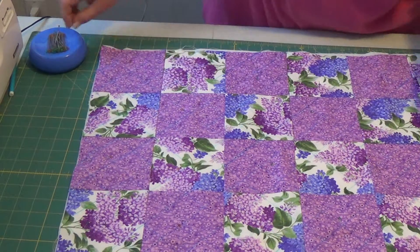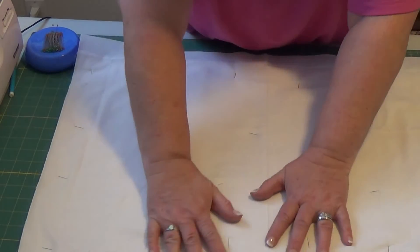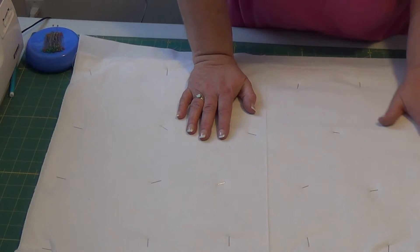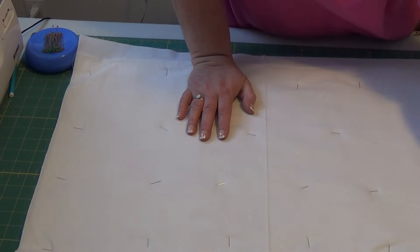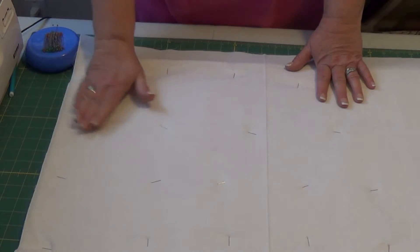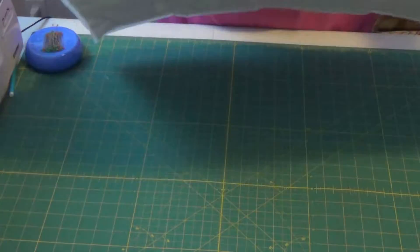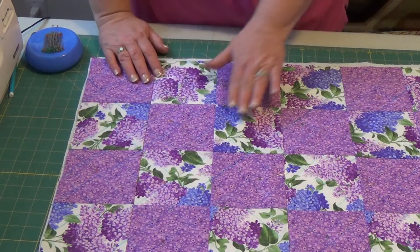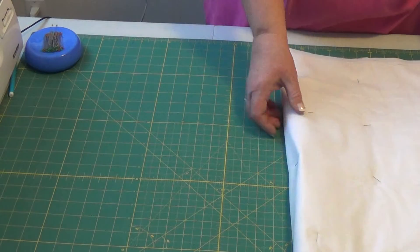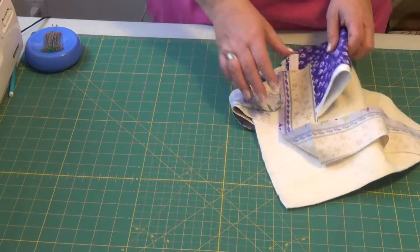You're going to find yourself getting a lot of pokes with your pins. If you look at the back, this is where you want to make sure none of your material is puckered anywhere — keep it nice and flat. When you start quilting you don't want puckers in it. This piece is done and ready to be sewn on these lines that we drew, but first we need to do our sides, so I'll set this one aside and do the same thing with our sides.